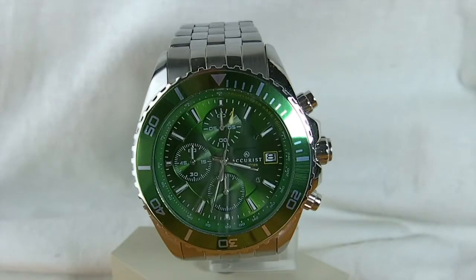Hi guys, today we are reviewing the rare Acurist 7043 sports watch. In this review we'll go through the style, features, as well as dimensions of the watch.